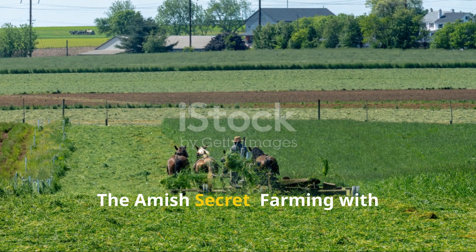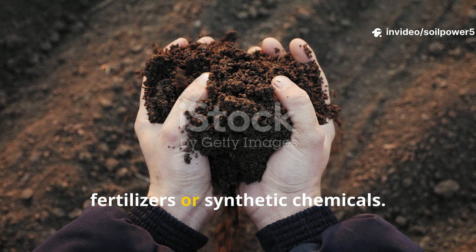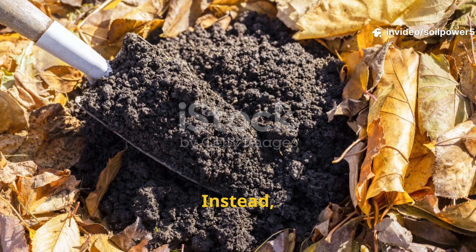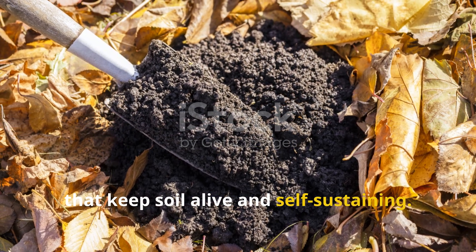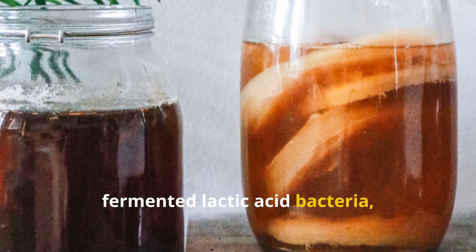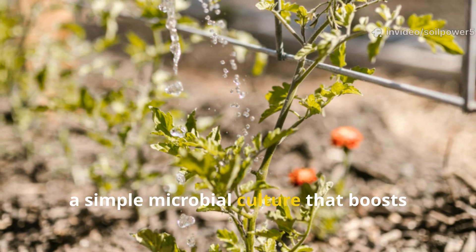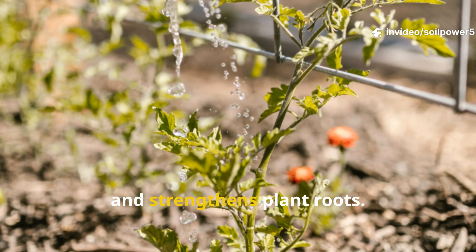The Amish secret: farming with microbial power. The Amish don't depend on modern fertilizers or synthetic chemicals. Instead, they rely on time-tested natural methods that keep soil alive and self-sustaining. One of their most powerful tools is fermented lactic acid bacteria, a simple microbial culture that boosts nutrient absorption, suppresses disease, and strengthens plant roots.